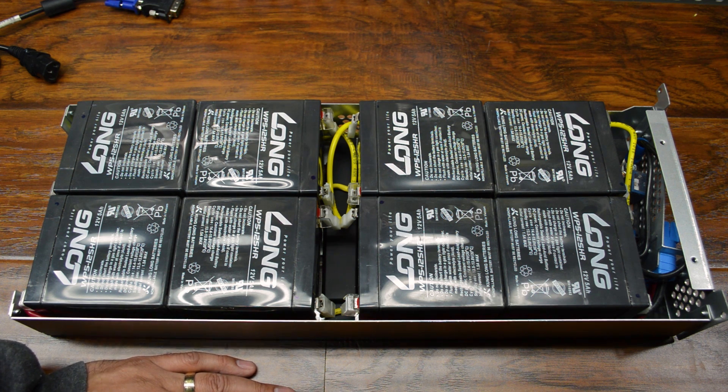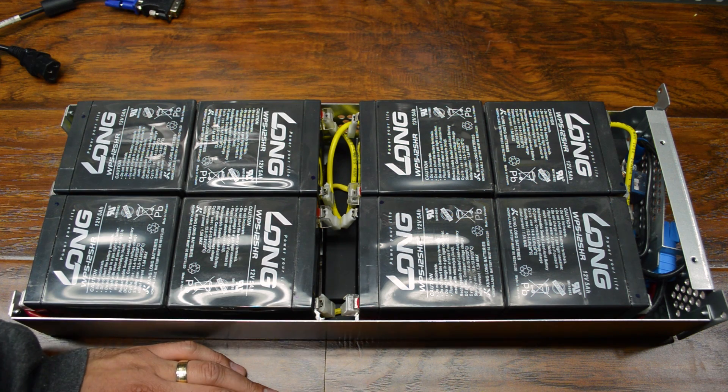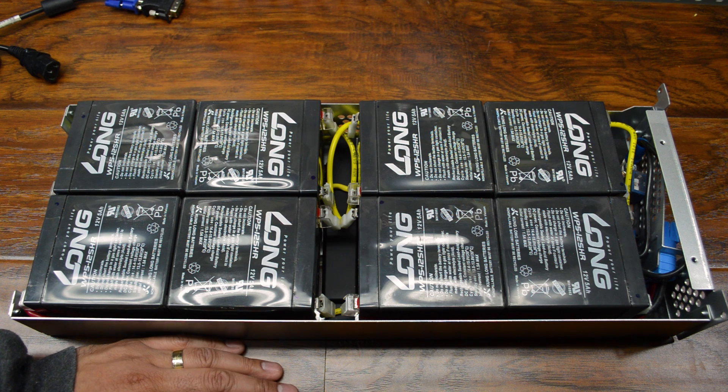Now these are 12 volt, 5 amp hour batteries, and there's 8 of them. So I will have to go find some replacements. Fortunately there is a place local where I'm pretty sure I can find these. I don't know what that's going to cost just yet, and I'll have to do a little research. I'm sure I can find them online. The trouble is going to be when and how fast I can get them.